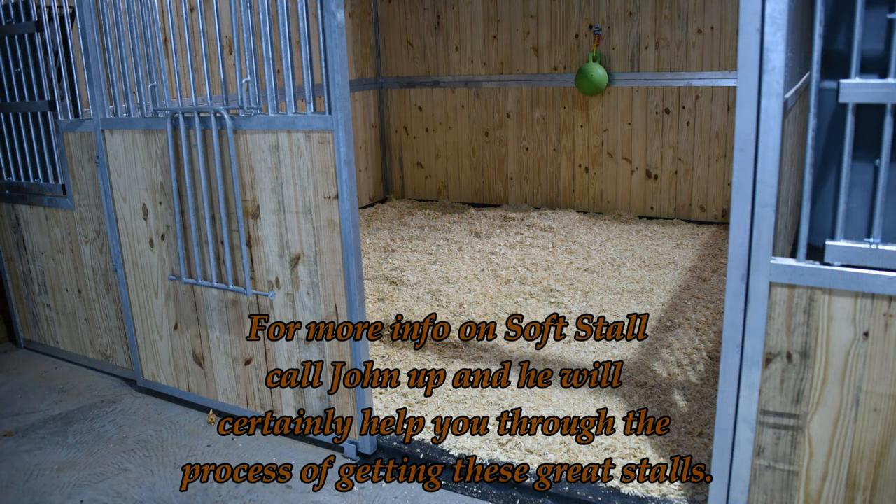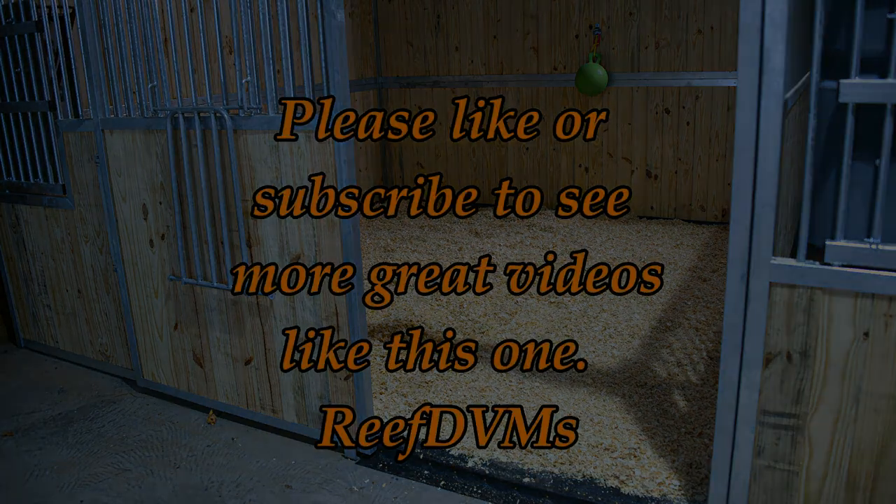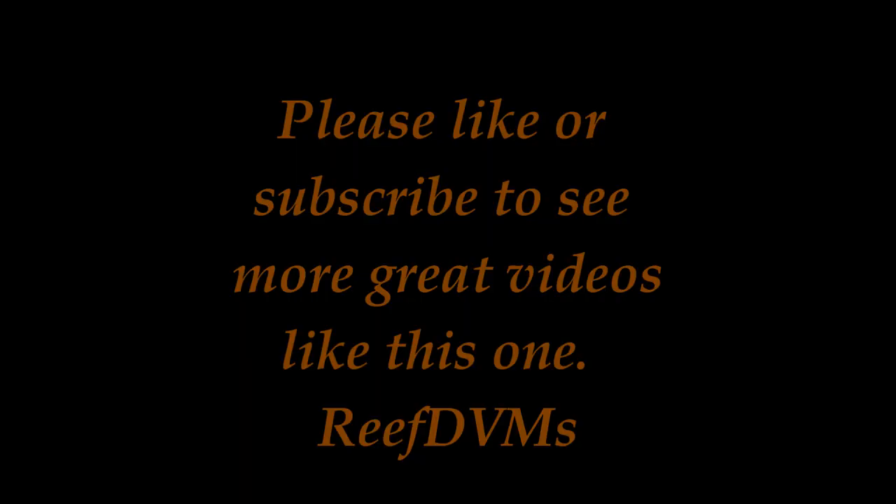I hope you've enjoyed this install video and follow-up. Six months into the RAM portable stalls and Soft Stall system, everything has held up great. Veronica over at RAM did a fantastic job — give her a call and she'll help you through any decision-making with their stalls. Please like and subscribe; we'll keep putting out great videos like this. Thank you for your support, folks. Enjoy.